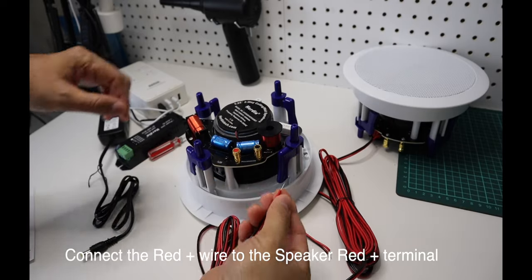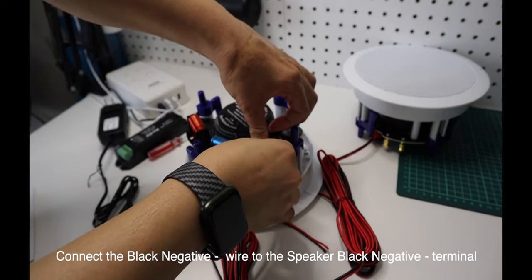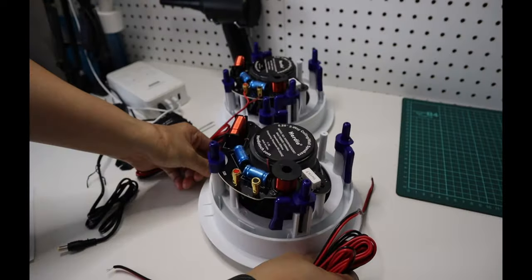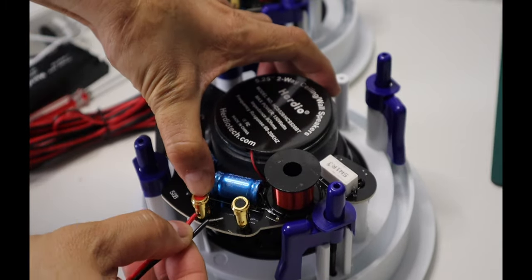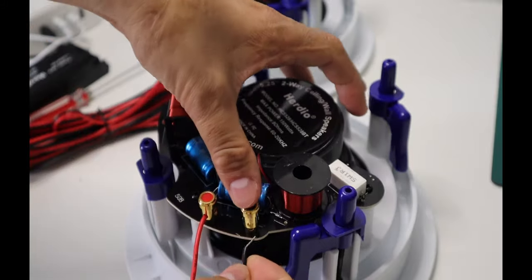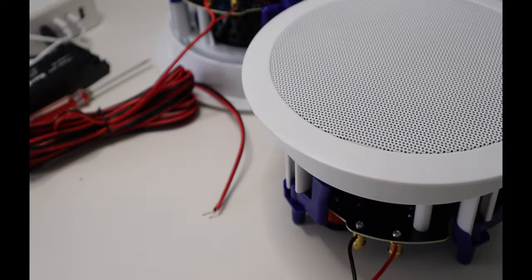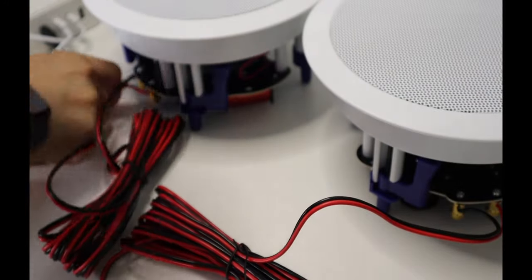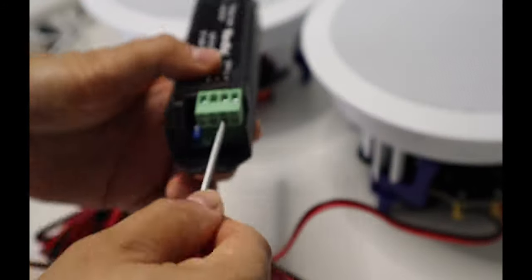Simply connect the positive red wire to the positive red terminal on the speaker, and then connect the black negative wire to the negative terminal on the speaker. Do the same process with the other speaker. Here we are connecting the other end of the speaker wires to the amplifier box. It requires a small flat head screwdriver for this process. Carefully connect the speaker wires accordingly.